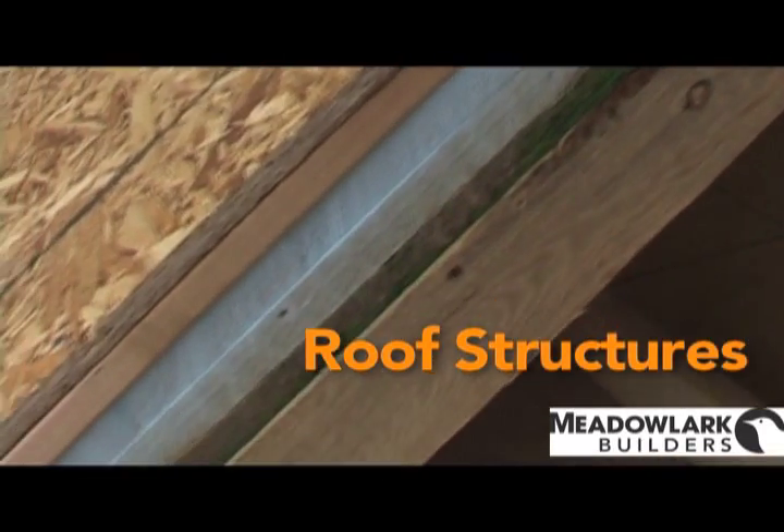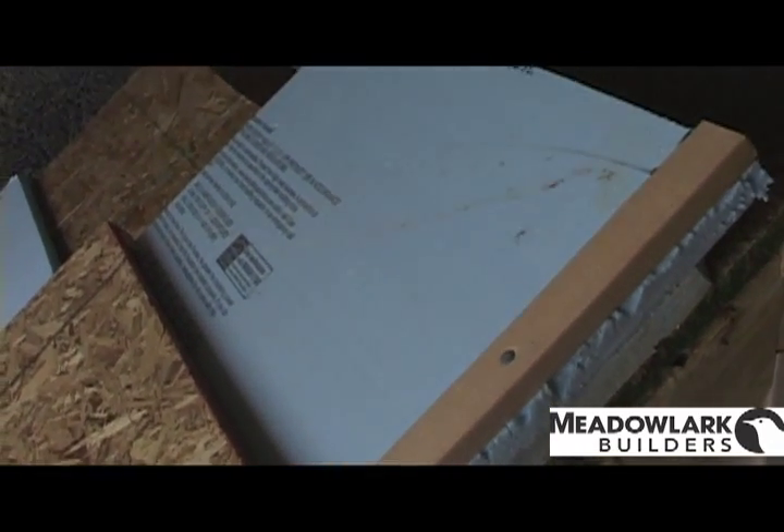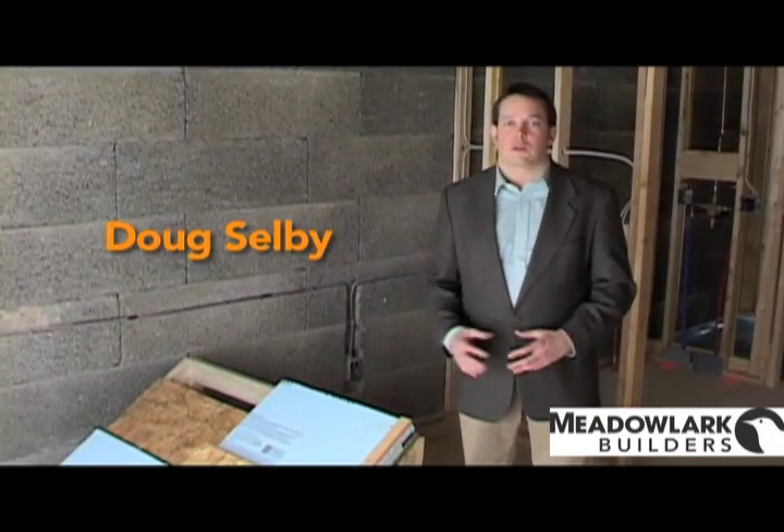This is a mock-up of our roof structure on this house. One of the aspects of a passive house is to have a very well insulated envelope, and beyond the Duracell blocks that are in the exterior walls, we then want a roof structure that's going to hold that energy in as well.